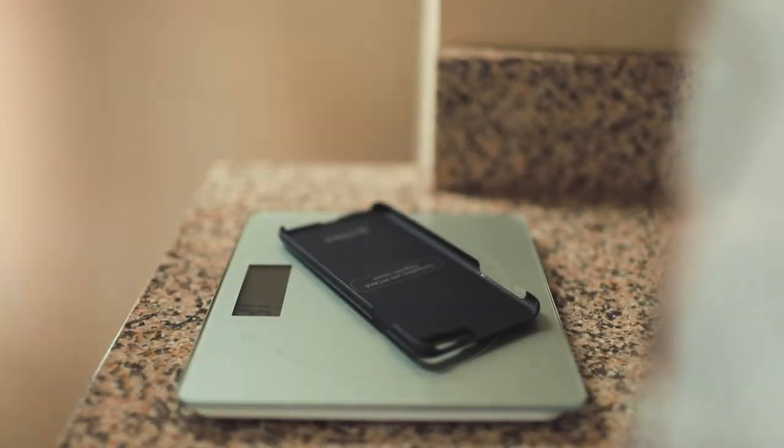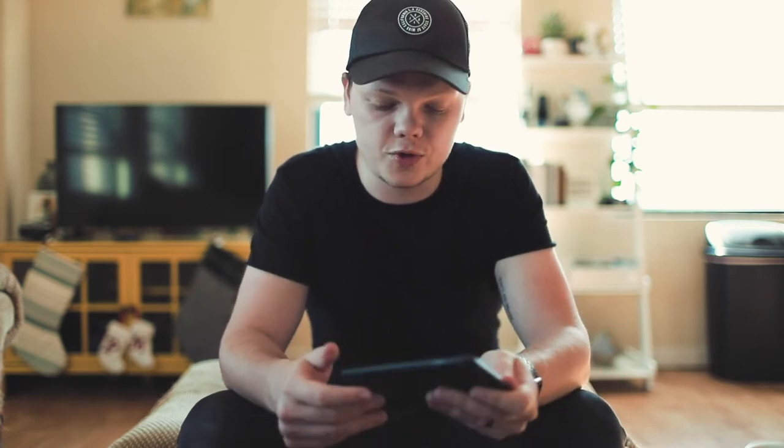I'm really big on being a minimalist. I try to keep as few things in my camera bag and in my pockets as I possibly can. So this right here is a game changer because it's so slim. I want my phone to feel like I'm not carrying anything, because a lot of times I do carry my phone around with no case on it whatsoever. So super, super cool.